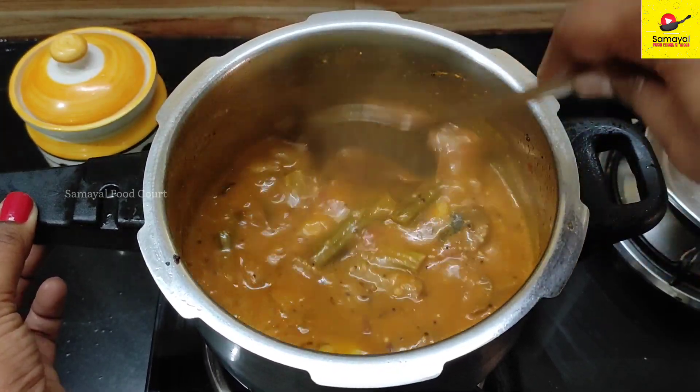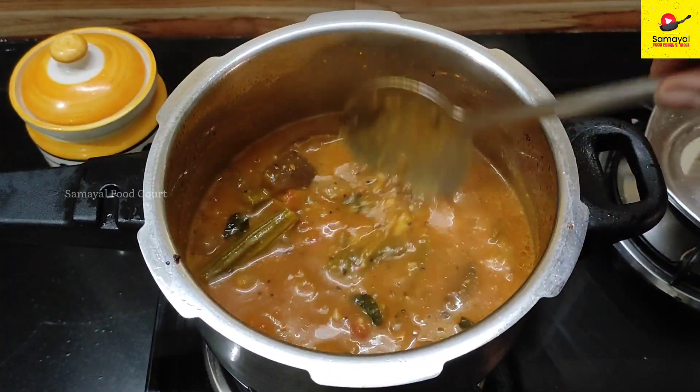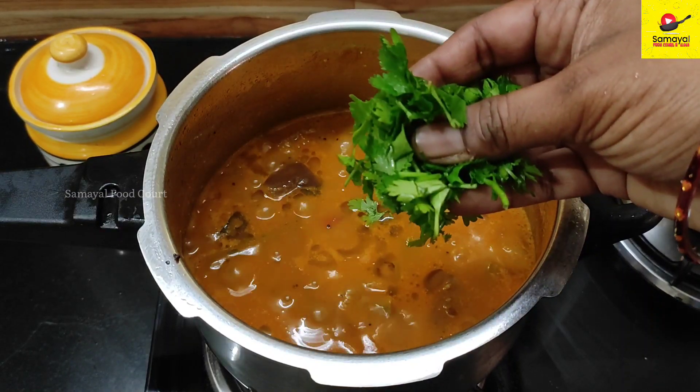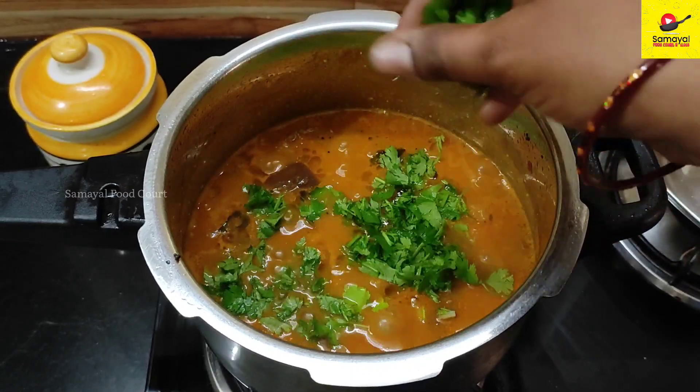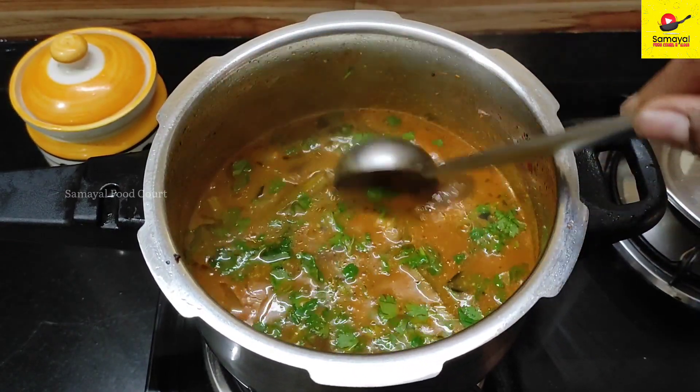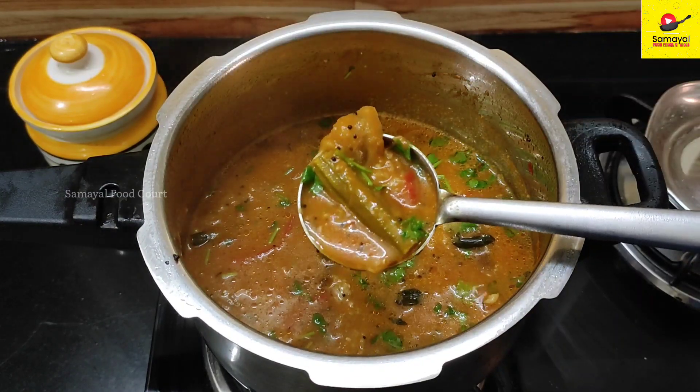Enjoy this recipe! Finally, add a little bit of flavor — the flavor is great. We have a good taste. It's a very good taste, try it!